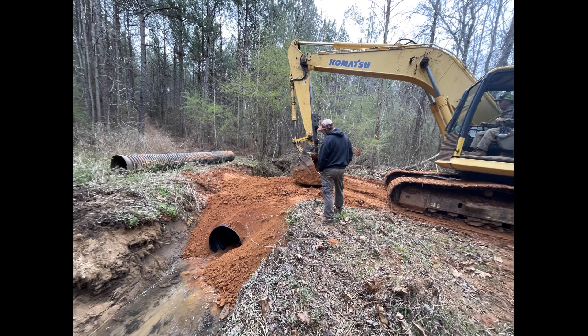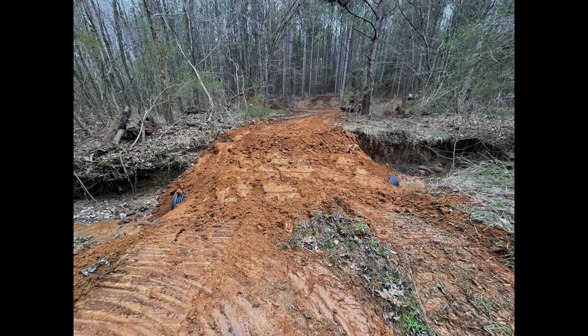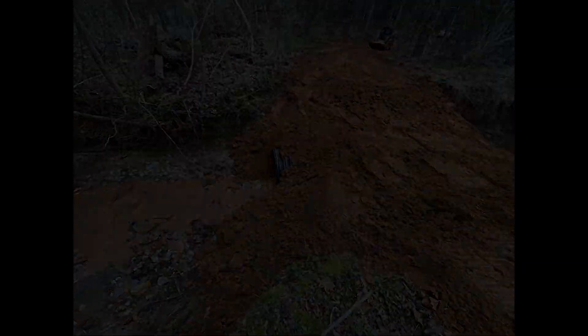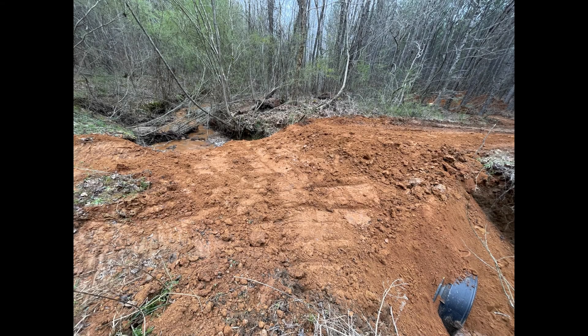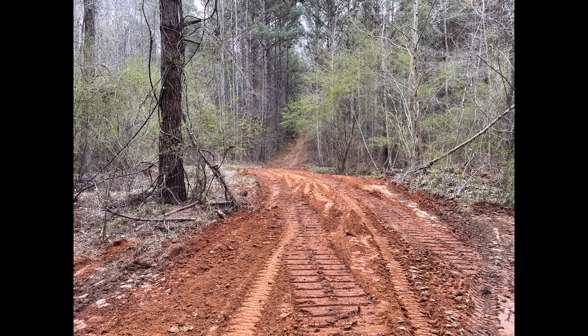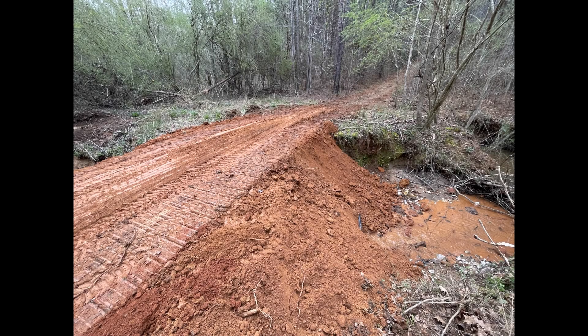Now that we've got all the dirt down over the pipe and filled up the creek crossing, you'll see my dad come down on the tractor moving the dirt around and packing it with the bucket. As you can see it's all smooth — he's worked it back and forth with the tractor to pack the dirt. Now you'll be able to take a vehicle, side-by-side, four-wheeler, or whatever and ride right across this creek with no problem whatsoever.